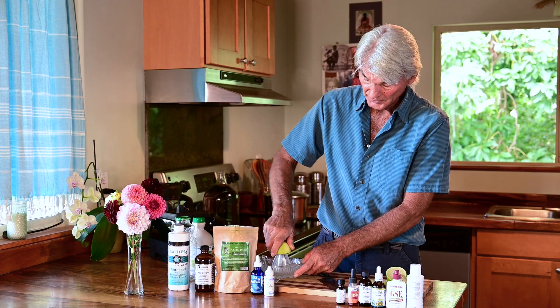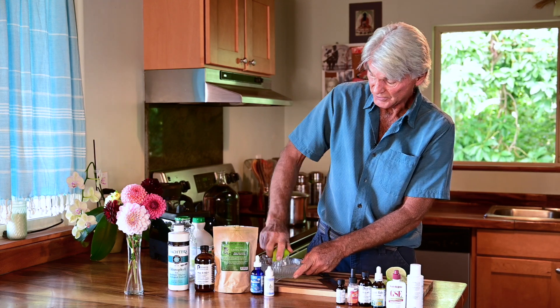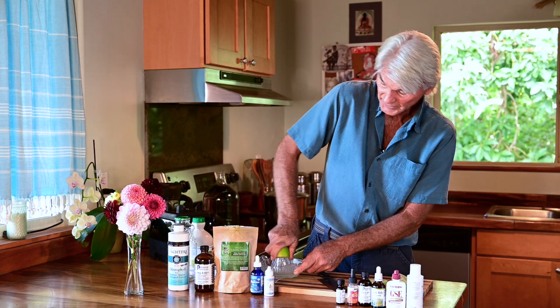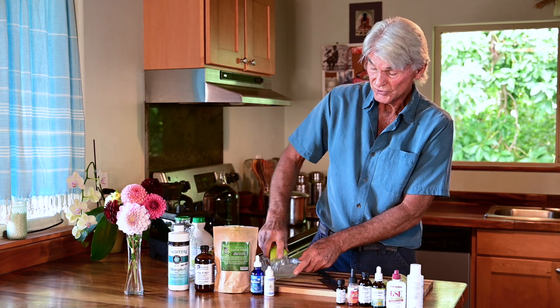We'll take a lemon and squeeze it right on the reamer, get all that good juice, and put the rind out into compost. I use my compost — I'll show you in another video how to use vegetable scraps for making soup stock. So let's get these lemons going.